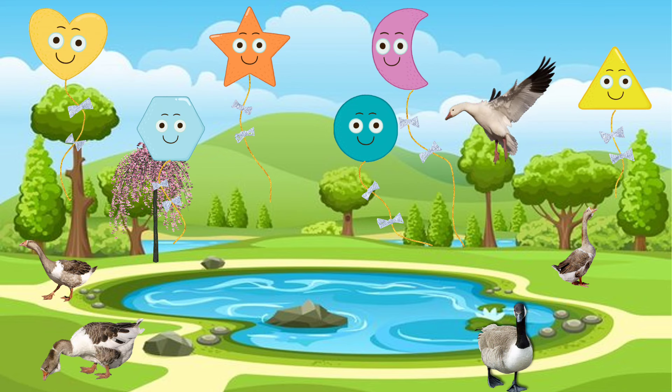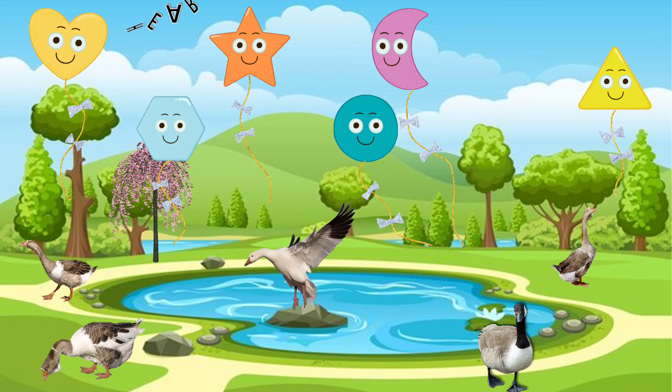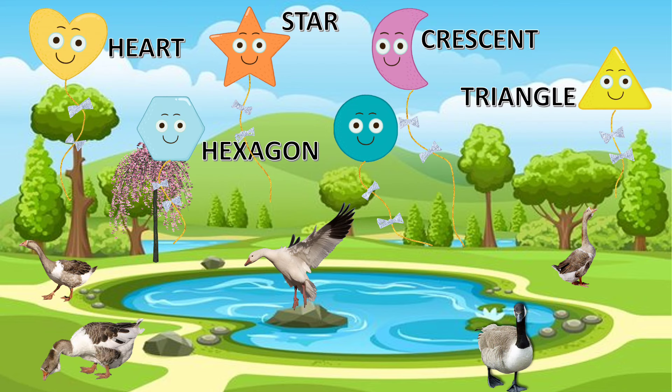Bonnie, Willow, Everett, look at all the balloons in the sky. They're different shapes. Can you tell me what shapes they are? Heart. Star. Crescent. Triangle. Hexagon. And Circle. Great job!